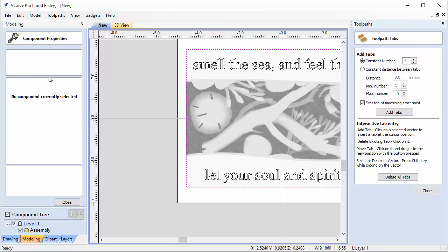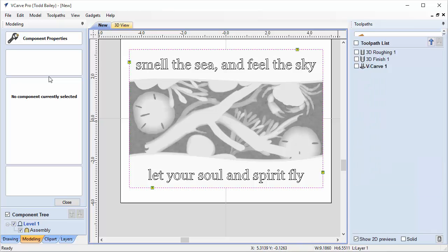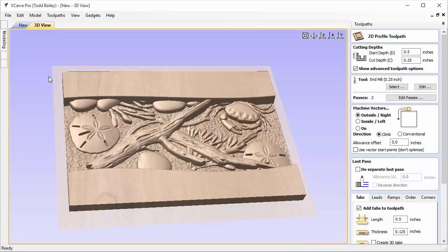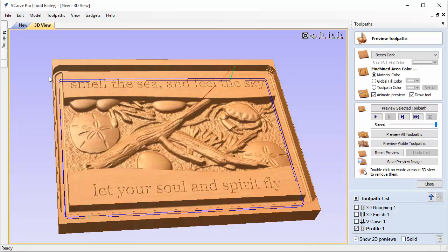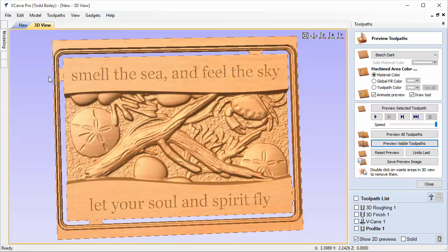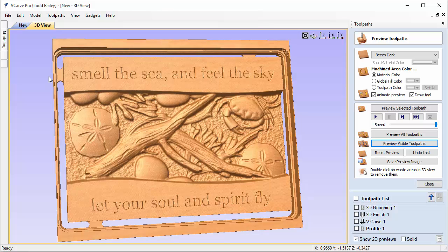We're going to add in four tabs. Edit the tabs and in this mode we can slide them to where we want — the corner isn't probably the best spot for cleanup, so we'll move those around to better positions. Click Close, uncheck, go to 3D view, calculate, and preview that toolpath. It cuts down nicely and we just have our tabs so we can pop this off the machine when done, cut the tabs off — they're in great spots for easy cleanup. And there you have it, all ready to finish. Hope that was helpful!